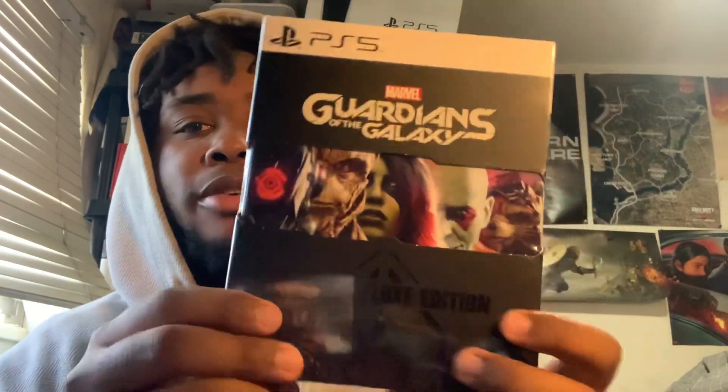I'm super excited — I don't want to open this but I'm going to. I've literally been hearing nothing but good stuff about this game. It got an 81 on PlayStation 5 on Metacritic, and an 83 on Xbox. I actually predicted it was going to get an 83, so that's really cool. Let's get into this unboxing!